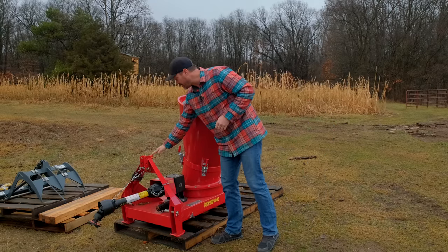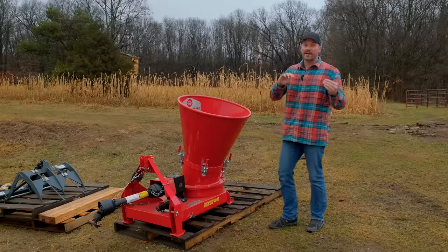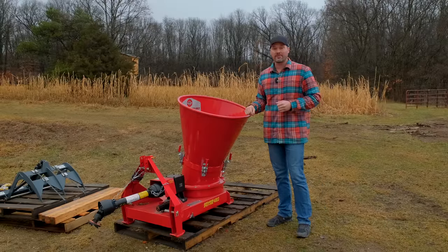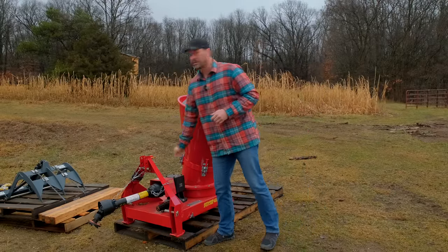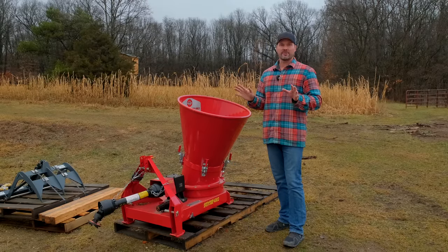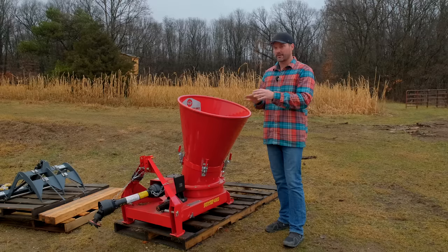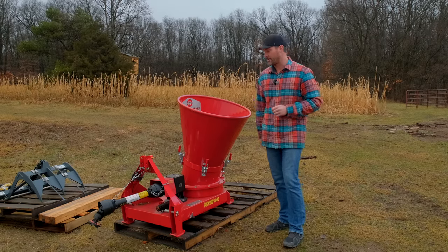There is an emergency stop on the machine that I didn't have hooked up. I was running to the tractor and turning the key off and the PTO off. But if you hook it up, you can just hit that button and you're good to go. Once I decide which machine I'll run this on regularly, I'll go ahead and hook up the electrical side of things, but I bounce it around and try different setups, so I'm not there yet.